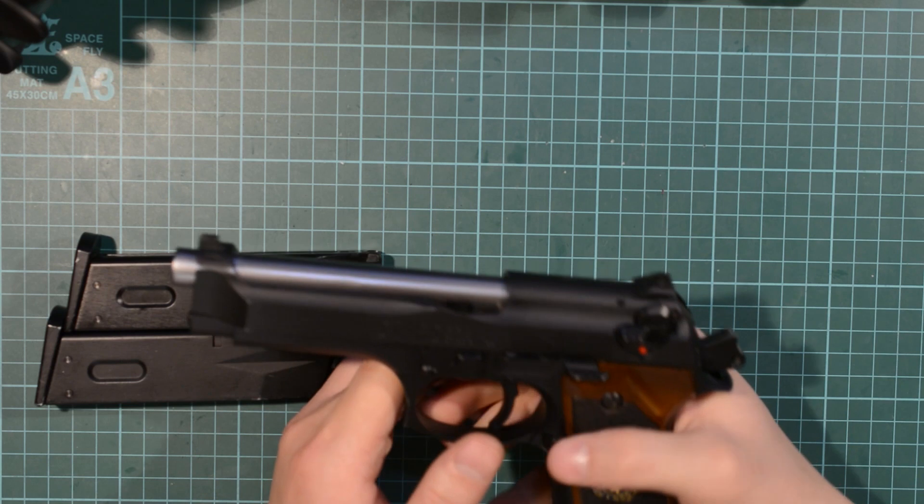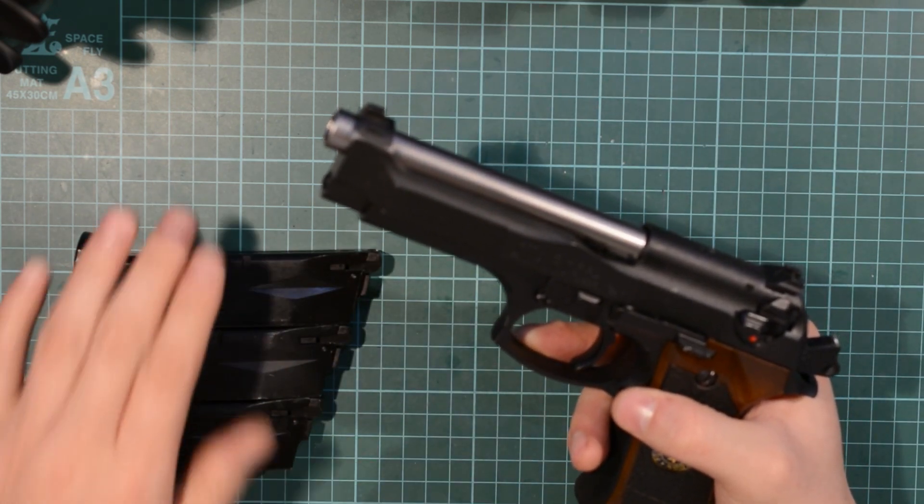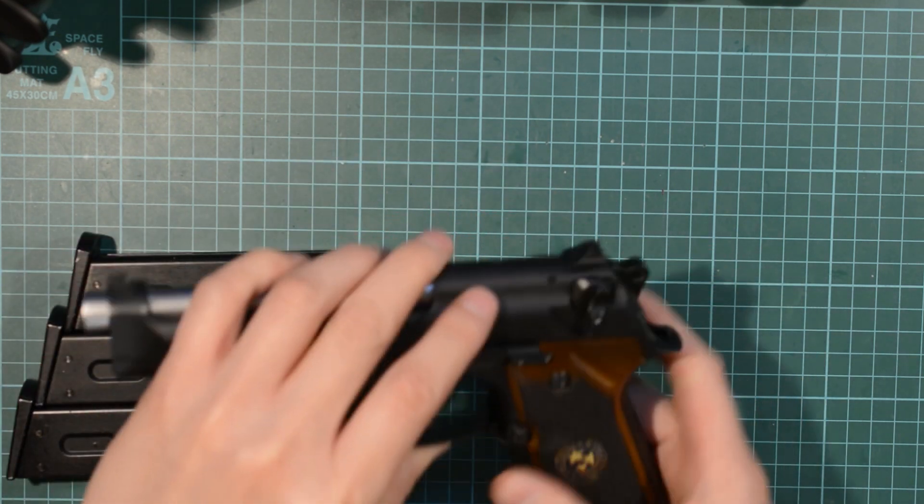And obviously, as you can see, there are no BBs in that magazine or in the chamber, and yet it still keeps cycling. That's the problem we're going to address today.